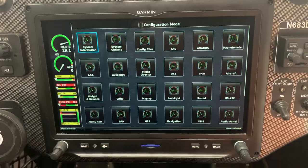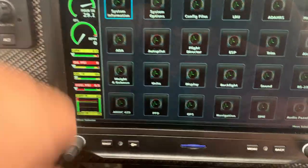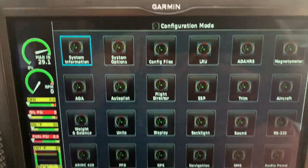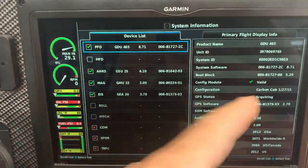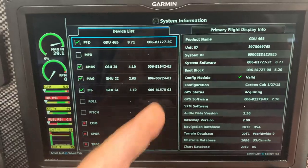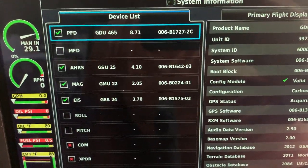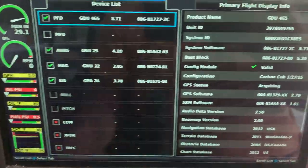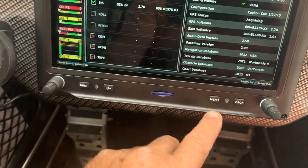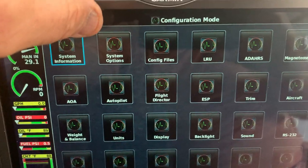This is the main configuration area. Even while in it, it's still showing engine information. Across the top you've got all the different sections — you can go to system information and just touch the button. Don't worry, you can't accidentally change anything; you have to go to the end and save it. This screen shows all your devices with green checks meaning everything's talking. Items marked with X are because I don't have the avionics switch powered, but if I flip those on they would work.